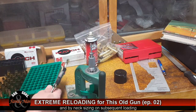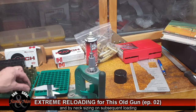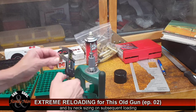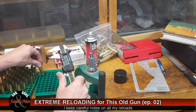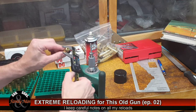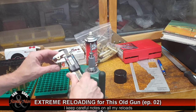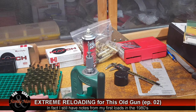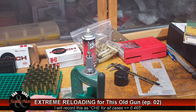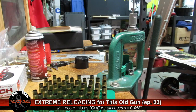I'm going to measure each of these — not just sample them — and note the maximum size for this batch of brass to track over time. These cases all passed the test with flying colors. Maximum size was 0.465 inches, giving us five thousandths of an inch of leeway before it matches or exceeds the SAAMI spec.